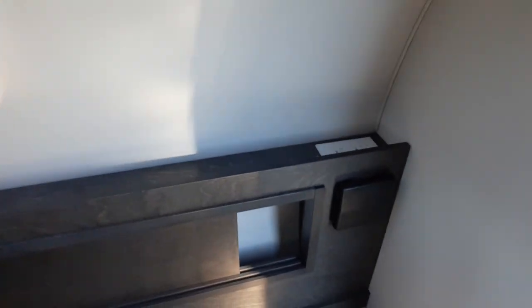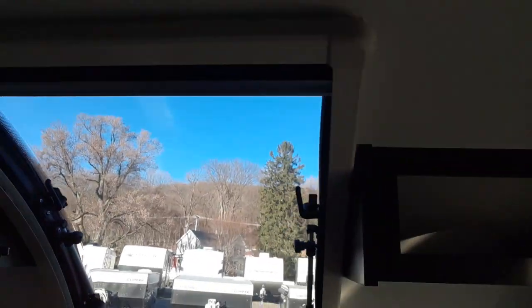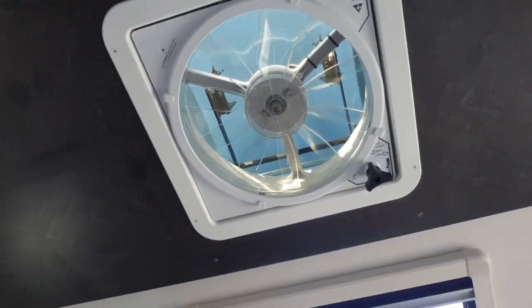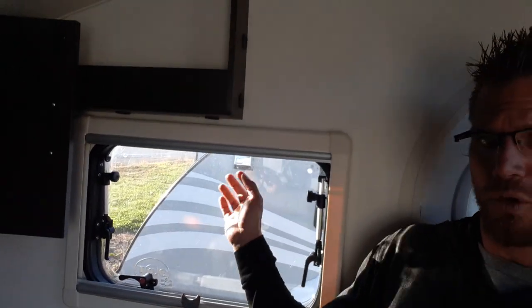Same thing on the other side, but instead of 12 volt you've got 110. Cup holder, reading light, shelf. Stargazer window — right above the stargazer window is your three-way fan. Then the window, which does have a screen lining. They're dual-pane windows; they open up and have hydraulic lifts that hold them.